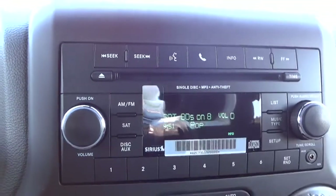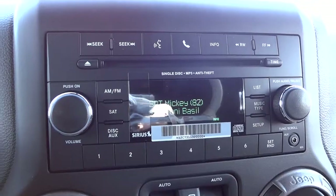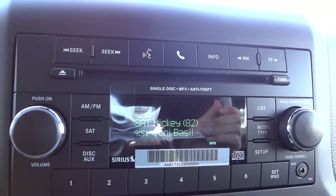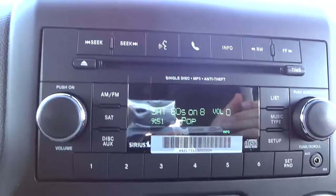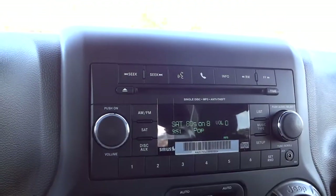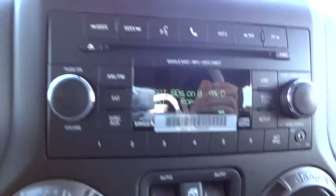The radio does have satellite radio, and one year is included with the price of a new vehicle. It does have a CD player and it plays MP3s. You do have the Bluetooth buttons here as well. There's an auxiliary input so you can plug in an iPod or something like that. Everything else is pretty much standard — your knobs and everything you'd expect on a normal radio.